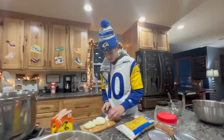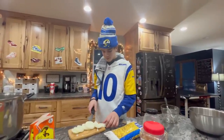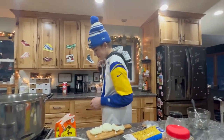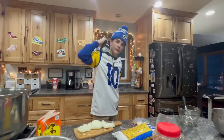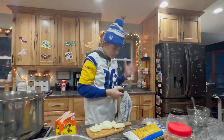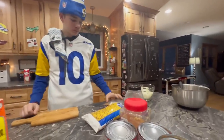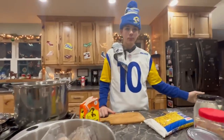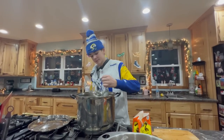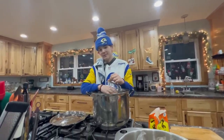He loves the Rams - Rams all day long. We're hoping maybe his favorite player - turn around and show them your favorite player. Lift your hood up so we can see. So how did the Rams do this year for football? They did okay. Did they make it to the playoffs for the Super Bowl this year? No. Oh, that's a bummer. That's okay, you can't be on top all the time.